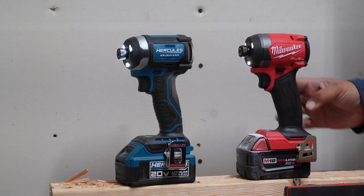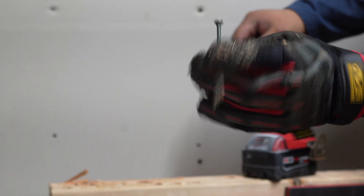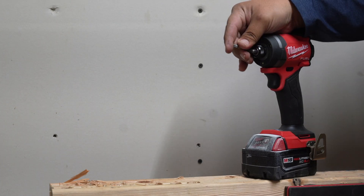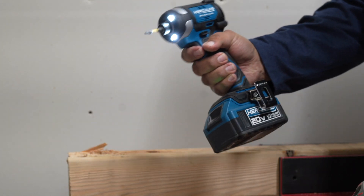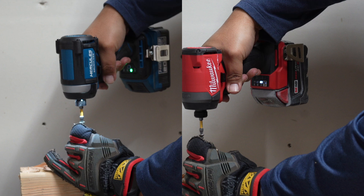We've got a three-and-a-half inch deck screw and an adapter. This is a quick-insert collet. One, two, three — go.